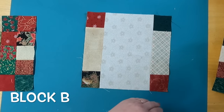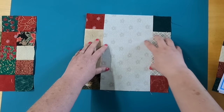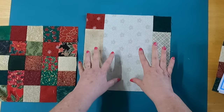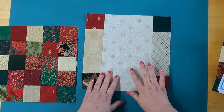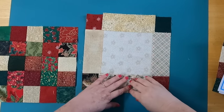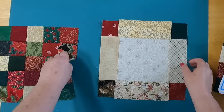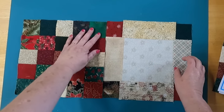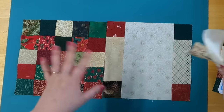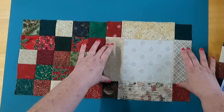And then this is Block B. The pattern calls for all of the background to be the same — these little squares, along with the sides. I can see where they were coming from, but for me, this just didn't do it. Watch what happens when I change it up: you can see it looks a little bit better — it's a scrappier feel. Even though it's the same tone of light fabric, it gives a little bit more interest. So what I decided to do is adjust the pattern to make this block my Block B.